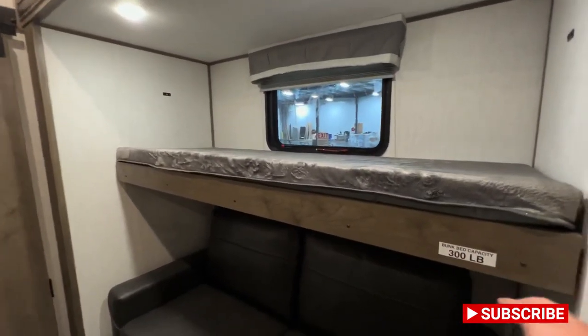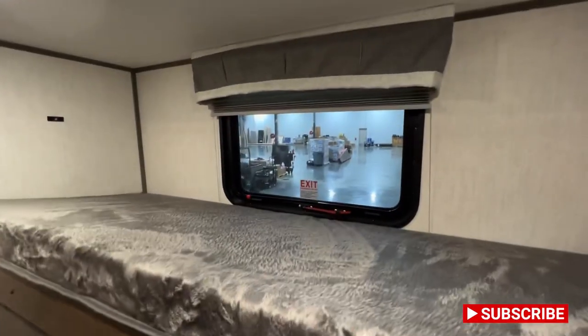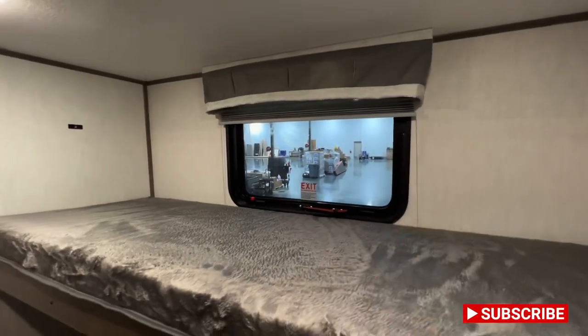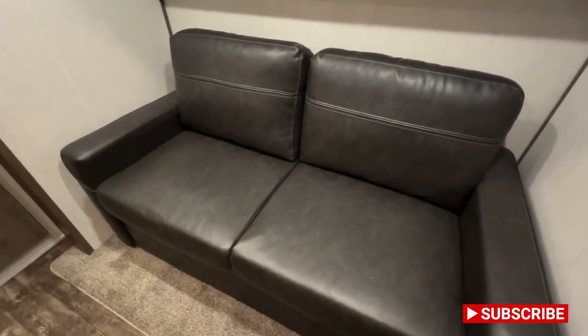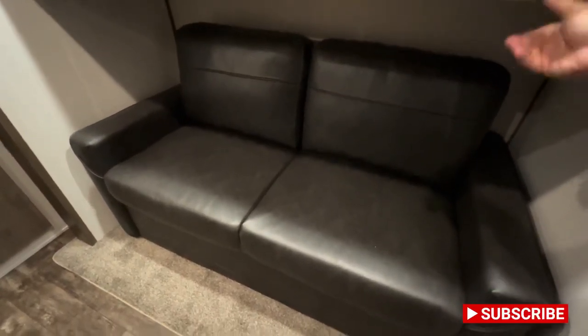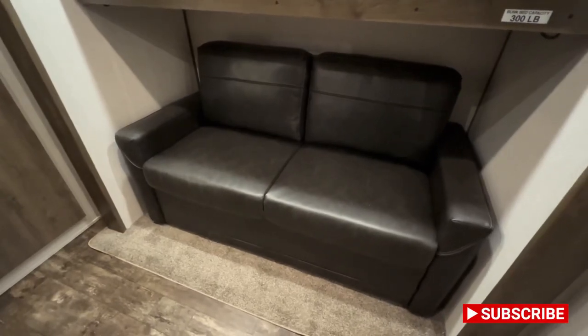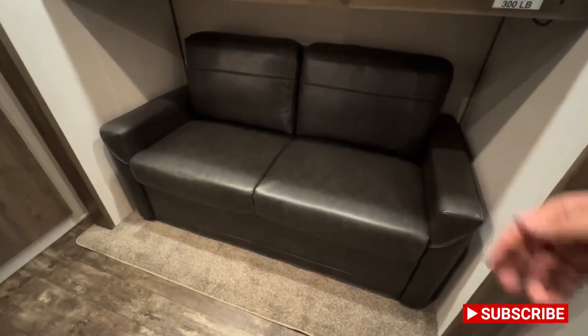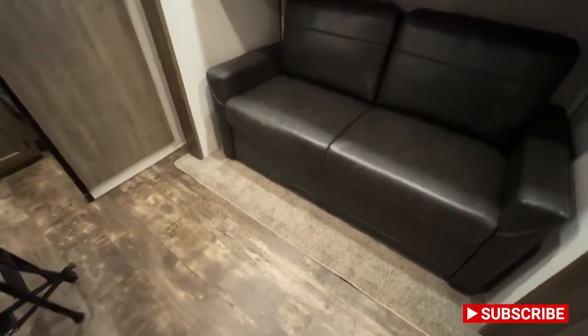You've got this bunk with a 300-pound limit. There's an emergency exit window right behind there — just pop and push and you're good to go. You can also lift this up for a little bit more headroom for the couch situation below. The nice thing about this couch is it adds even more sleeping for maybe some of the bigger kids, teenagers.